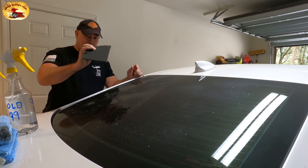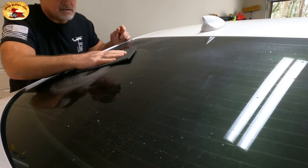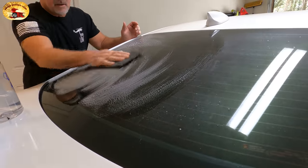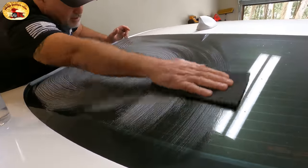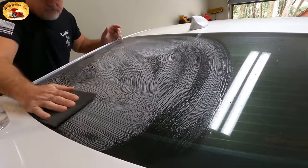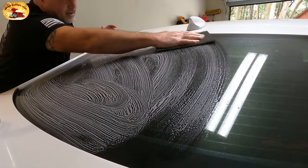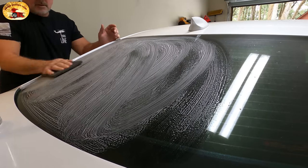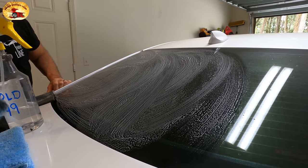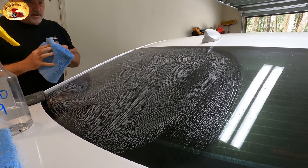We're going to take a piece of Scotch-Brite — it'll be in the tools list — and go over the glass like this. I'm just going to do one side here. You just very lightly go over it; it doesn't hurt the glass or anything like that. Then we'll take our awesome microfiber towels — best on the planet — and just buff that off until it's clean.